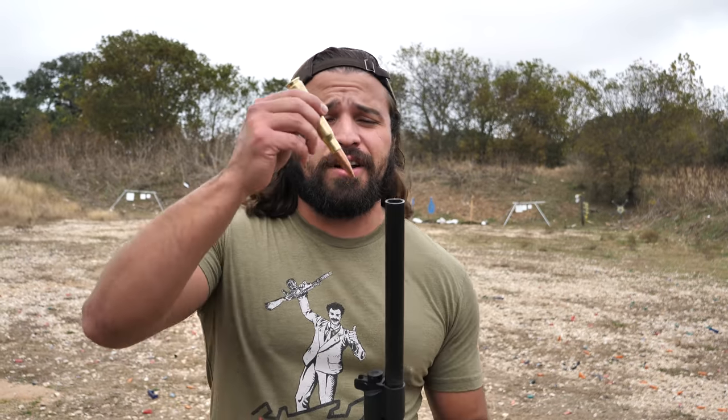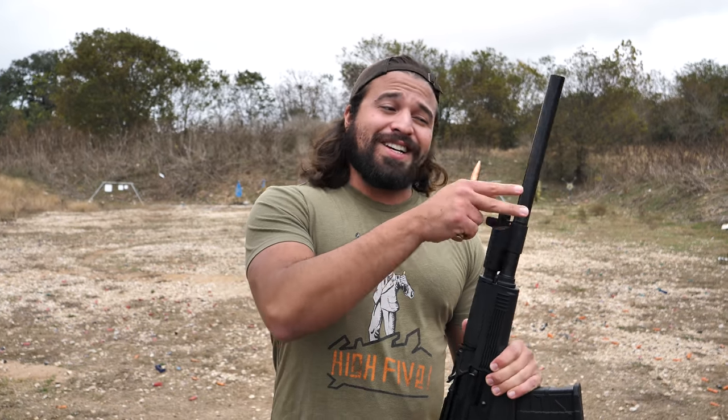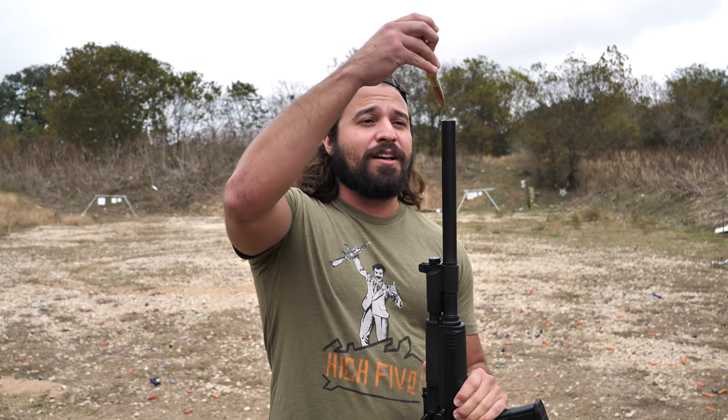Being 50 cal, it's a half inch projectile, which means there's a good bit of wiggle room in a 12 gauge barrel. 50 BMG will fit in the chamber, but you're going to lose a lot of energy in that loose barrel.